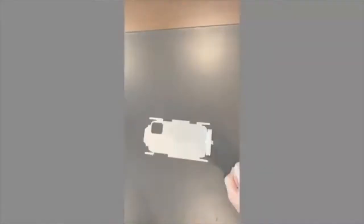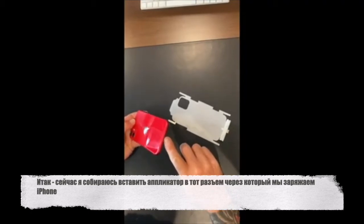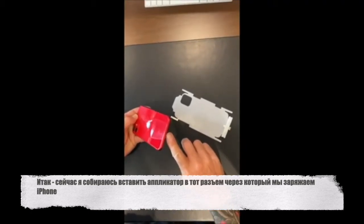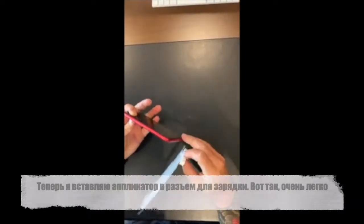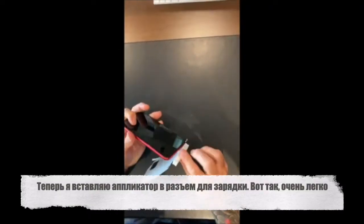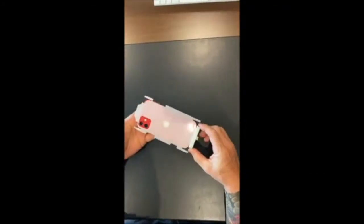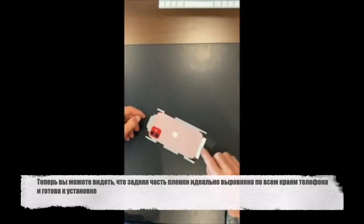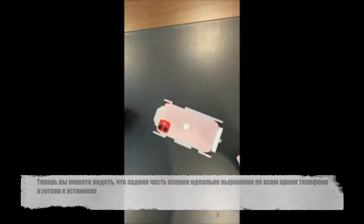I'm now ready to do my installation. My applicator is going to go right into where you charge the phone. I turn the part back up the right way and put it right into that hole — just like that. It's nicely in. Now you can see, as soon as I've pushed this in, my part is perfectly aligned on the phone. It's ready to be installed.